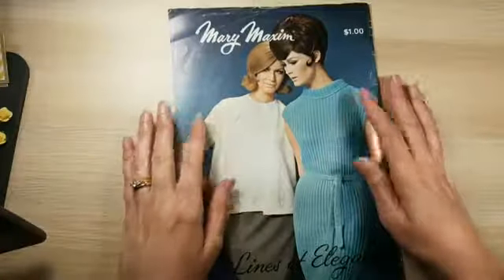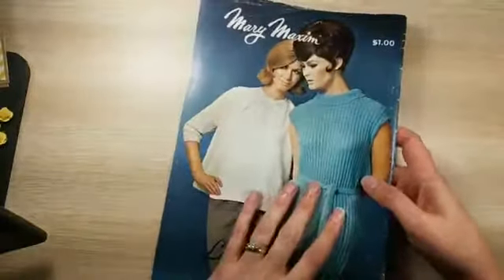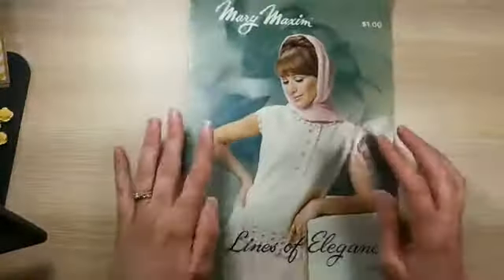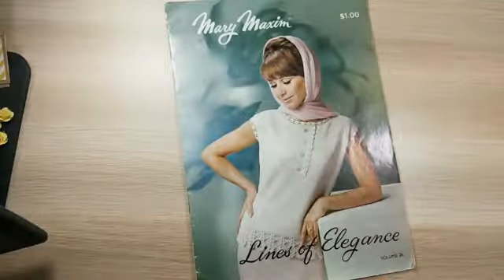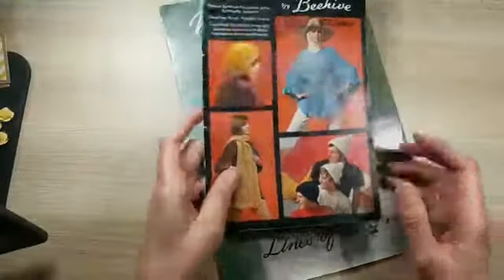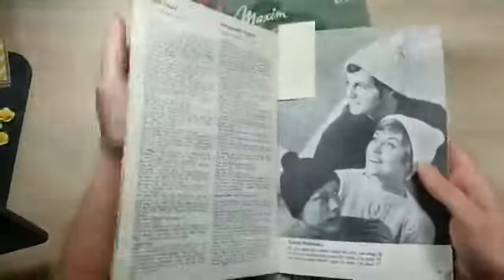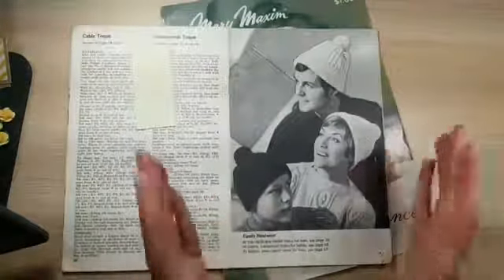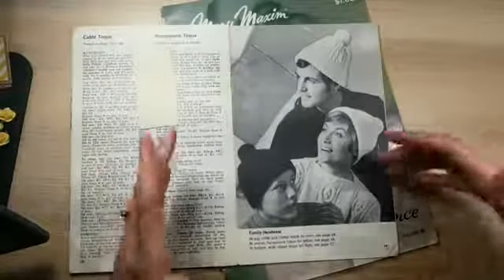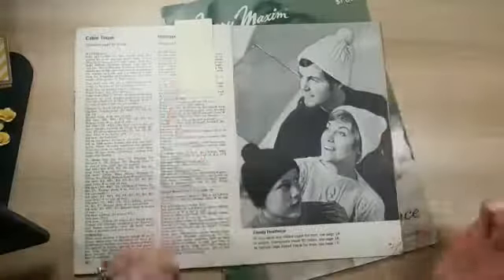My friend Christine and I went to a secondhand store on the weekend and checked out the old craft catalogs there. I came across a couple that really piqued my interest — I found an old Mary Maxim magazine for crocheting and also a Patons one. What drew me to both were the cool photos. The family photo with the stocking caps is awesome — it's timeless and funny. The whole family is looking in a different direction, it's so cheesy. That is definitely going on a project.